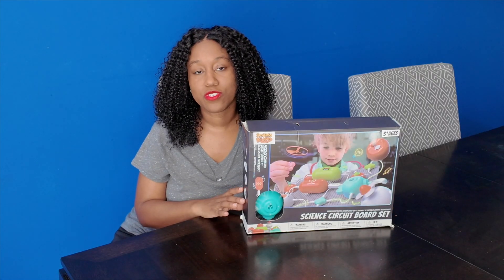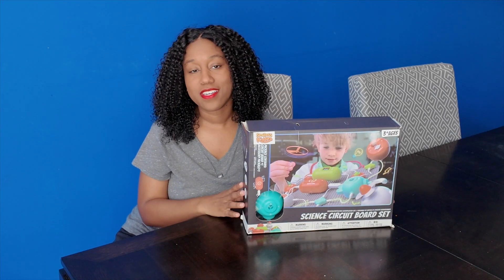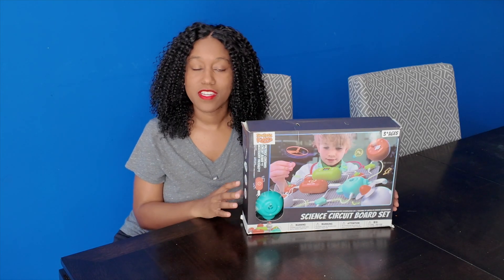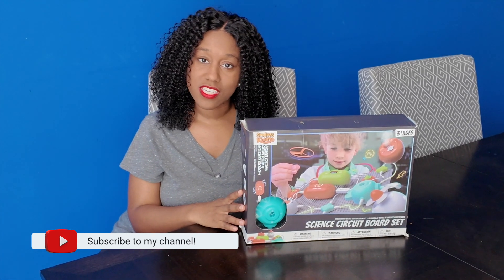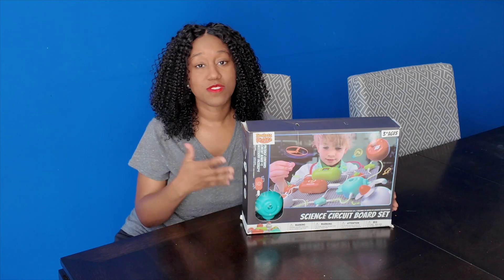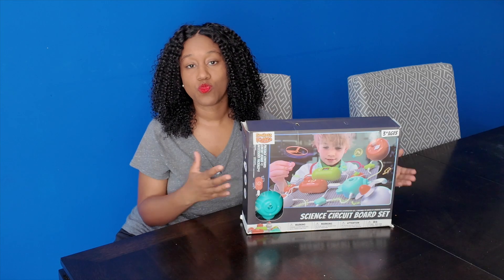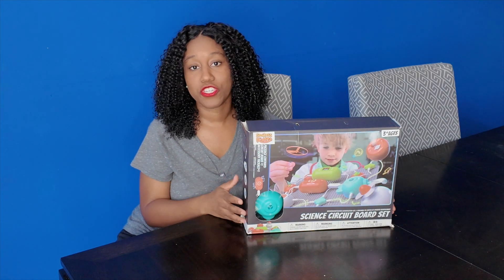It also allows you to get a very early start on understanding STEM — science, technology, engineering, and mathematics — because you are dealing with different function modules and understanding positive and negative energy. That's a good way of introducing your child to STEM. It's really cool to see how the different colors work once you're plugging one circuit into another, and based on the different power source you're using, it allows your child to see how things work based on velocity and how much power is put behind a particular function.